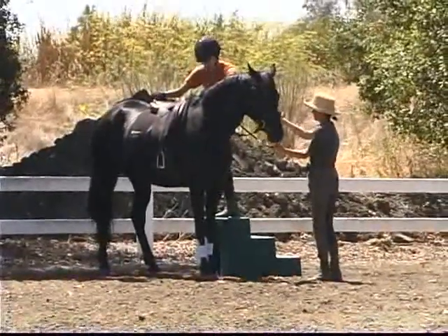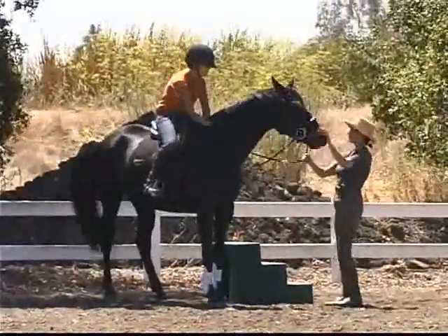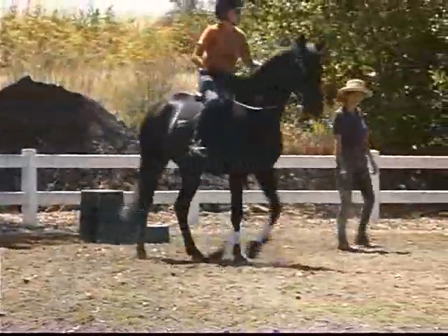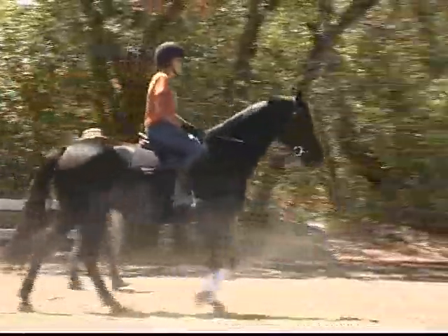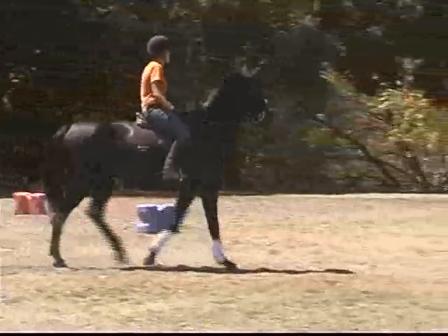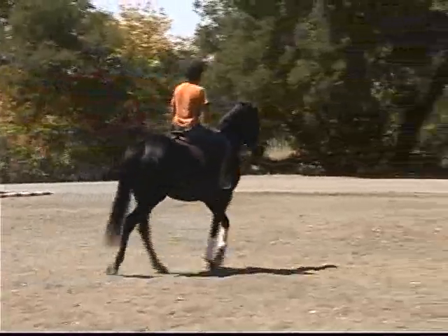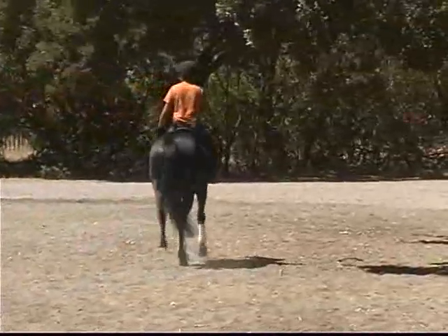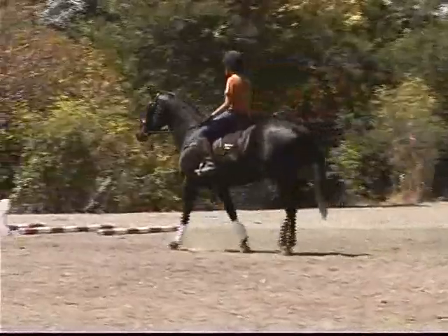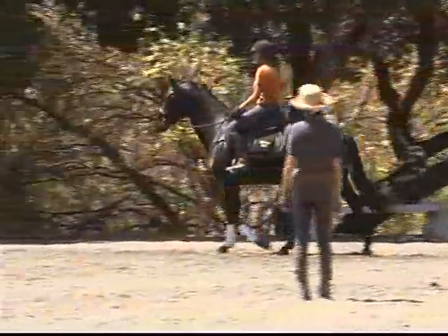I'm going to put my foot on just to check. I'm going to get on. Good girl, Bella. When you're ready, you can ask her to move off. So let's just try to relax her in the walk to begin with. Choose a track on which to warm her up. I'll just do a big circle with some of the cavaletti so she can see all the equipment. Try to encourage her to stretch forwards and down a little bit until she relaxes.